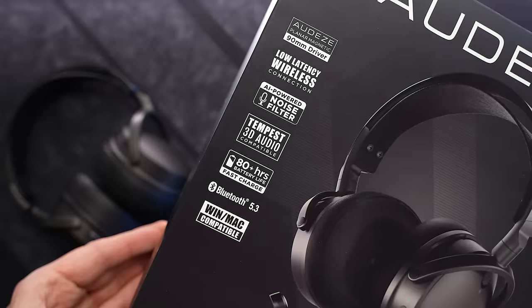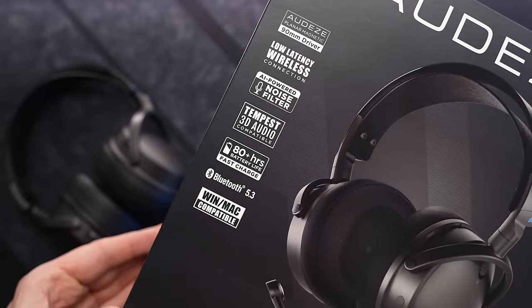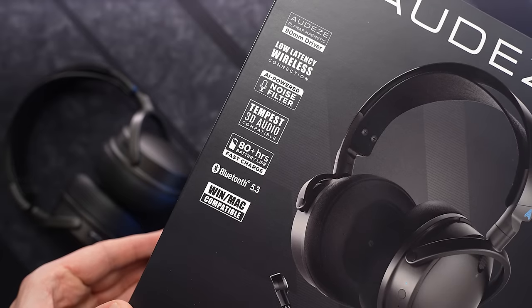The battery life here is an astonishing 80 hours, and I have found that to be accurate. You can get a 25% quick charge of roughly 20 hours in just 20 minutes, and zero to full takes about two hours. The range is some of the best I've seen in any wireless headset, and the connection is bulletproof 99.9% of the time. Every once in a really long while I'll get a little blip that sounds like digital distortion — being honest, it's barely worth mentioning, but I like to report on anything I find.